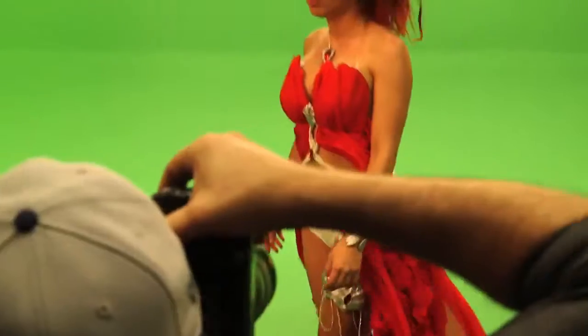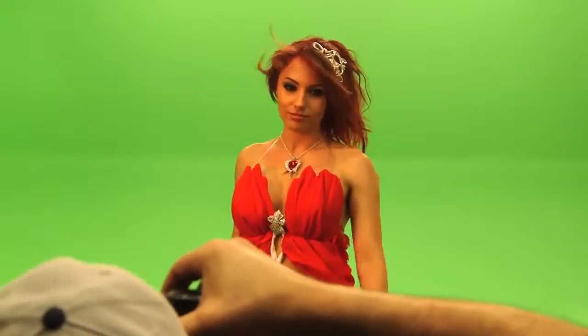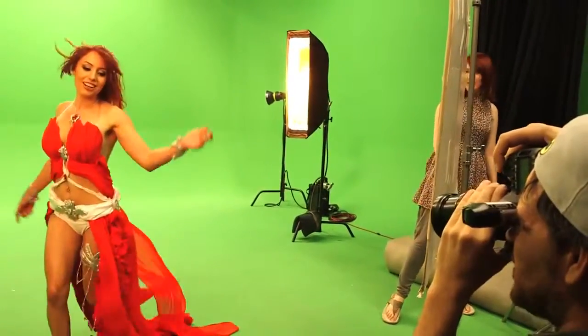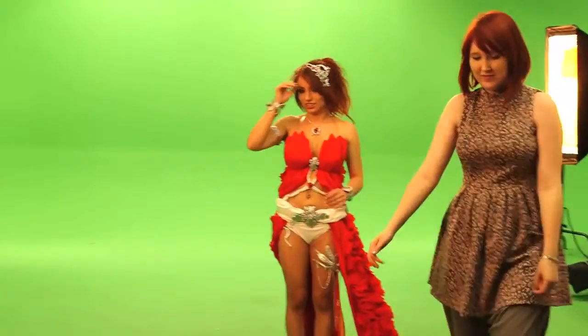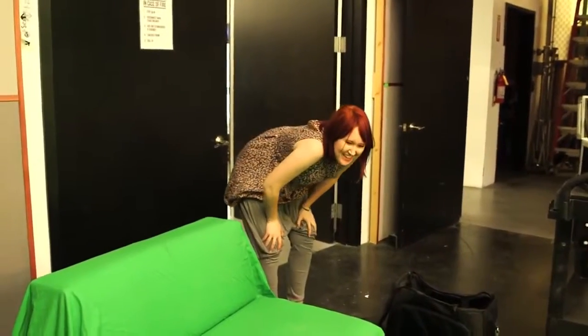My goal to recreate Amora's famous pose was physically much more difficult than I had anticipated. That was kind of impossible. Thankfully, Amanda figured out a way to cheat it.